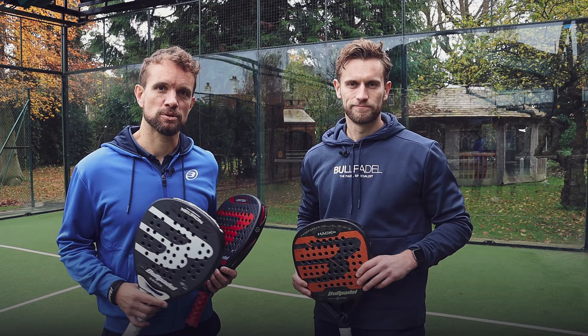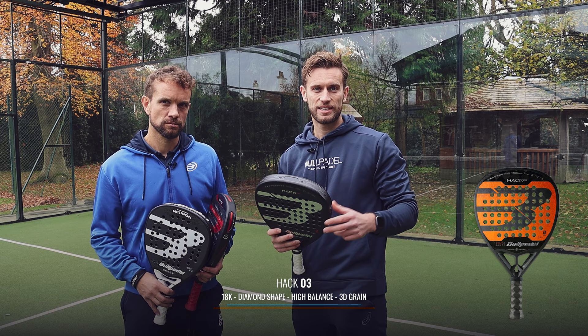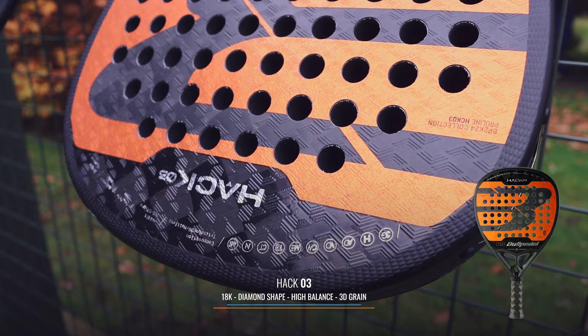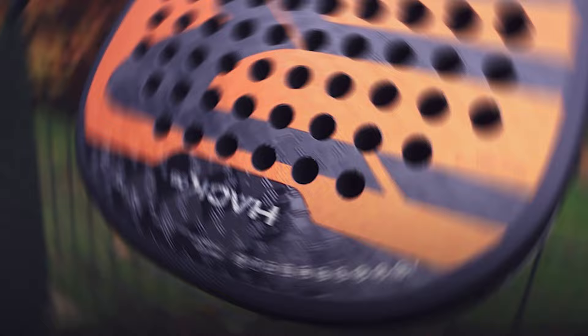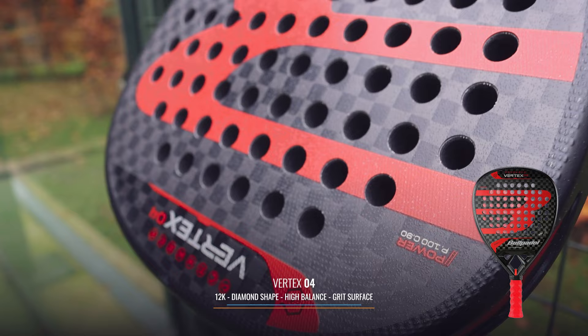Before we get hitting and trying out these rackets, let's go through each of them and give a bit of a breakdown. Starting with the Hack 03, this is the stiffest racket in the ball paddle range. It's 18k carbon and it's used by Paquito, so it's used for aggressive, powerful players. The Vertex 04, used by Juan Teo, is a more versatile racket, still an aggressive racket and actually the best-selling racket of all time in the performance range in Spain.